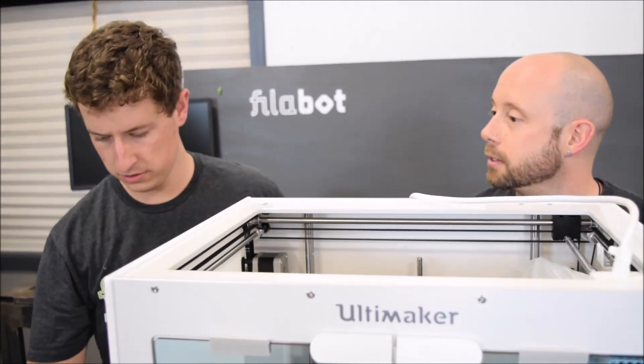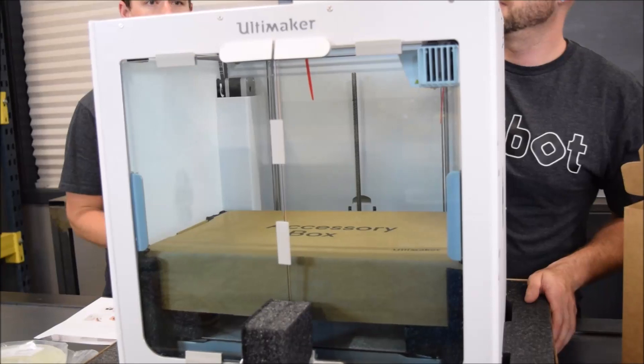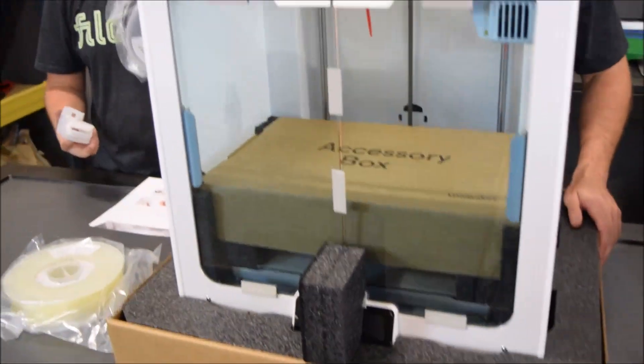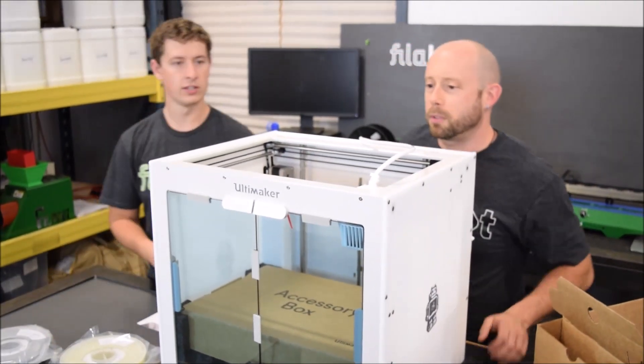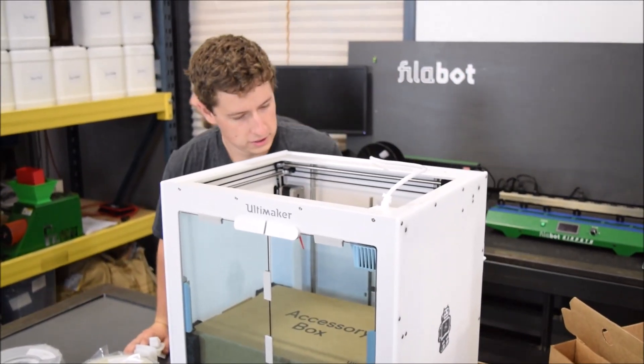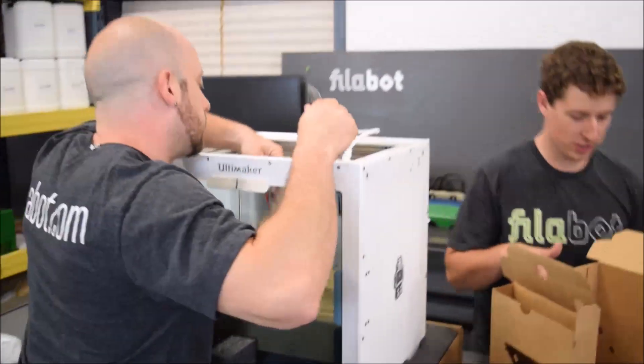This one has two print heads, which allows for two different materials to be used. More filament here. This is a black accessory box which feels like it should open from the front. We've got a couple of zip ties here that we want to pull down.